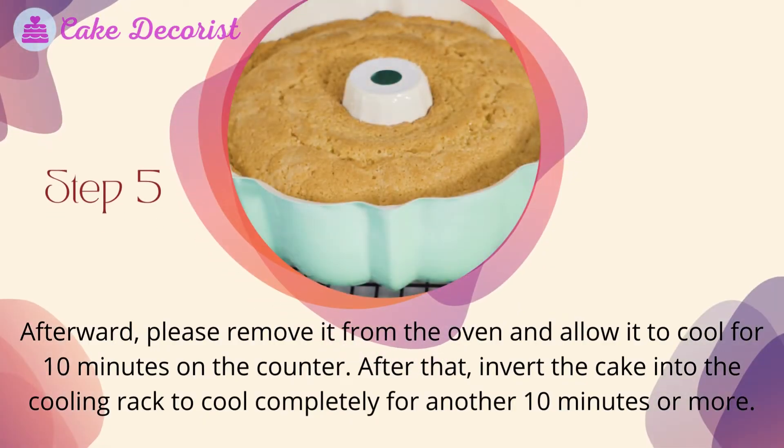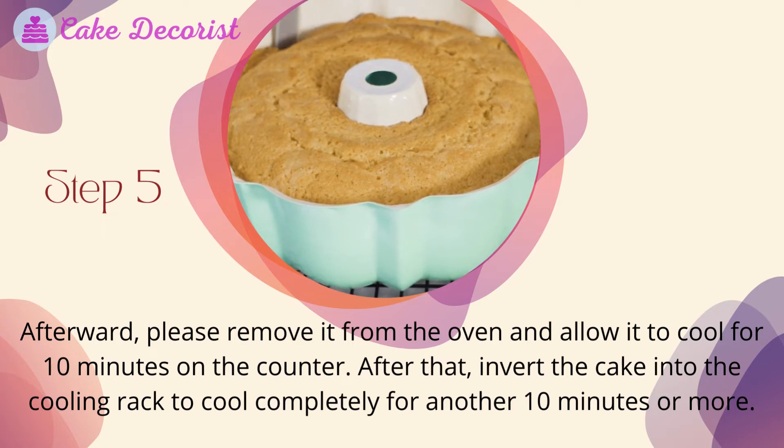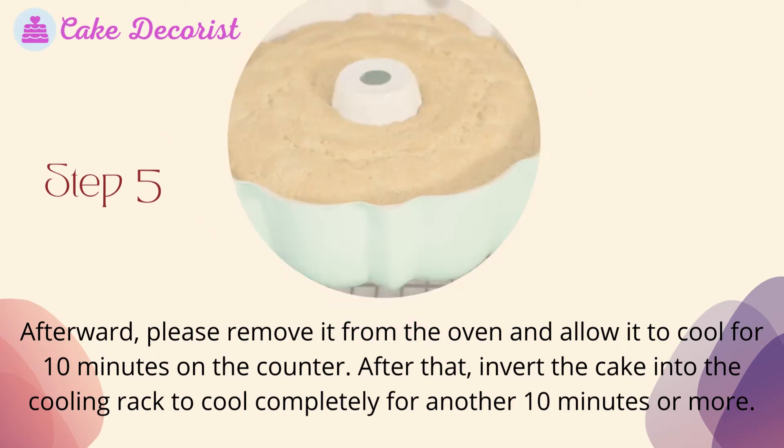Step 5: Remove the cake from the oven and allow it to cool for 10 minutes on the counter. After that, invert the cake onto a cooling rack to cool completely for another 10 minutes or more.